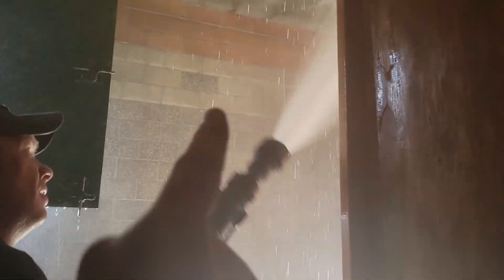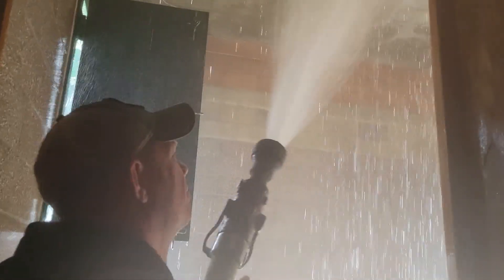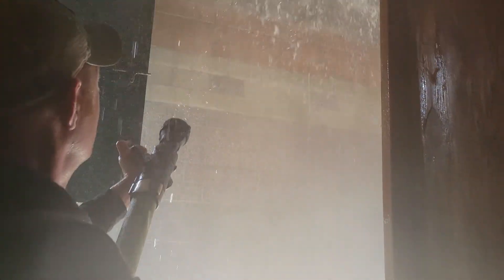Look at all those fat drops dead center. It's like gallons of water falling in the center of the room. Do you see that wave of water?